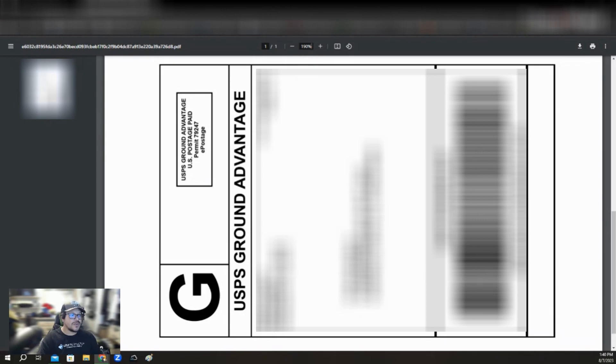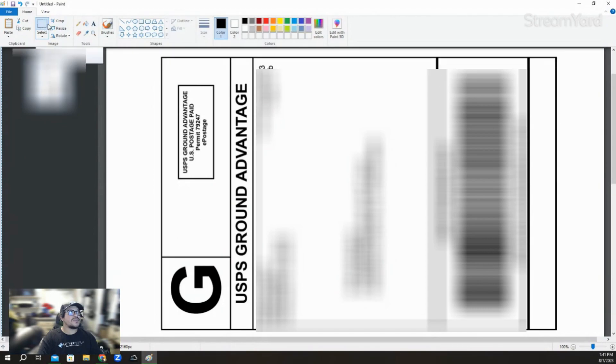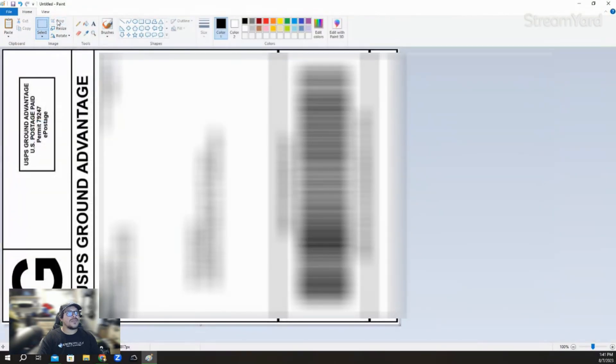Once you do that, you're going to want to go to Paint — I already have it pinned right here. If you don't have it pinned, you can go to your start menu and get to Paint. Once you have the Paint window open, paste it in — the easier way is to press Ctrl+V on your keyboard, and everything will come up. Scroll down a little bit to get to the actual label itself, then go to where it says Crop and make a selection around the label, then hit Crop.